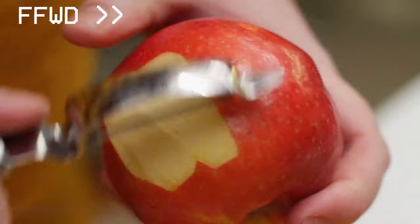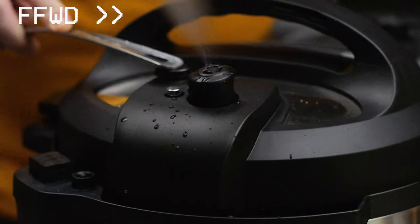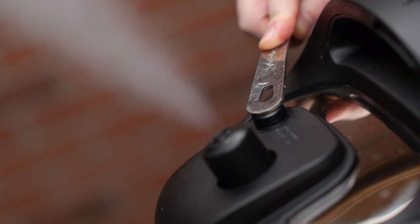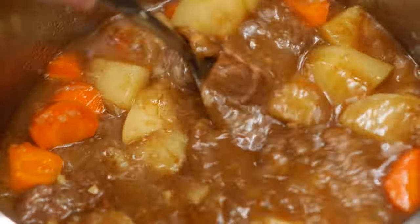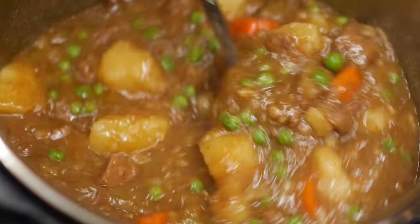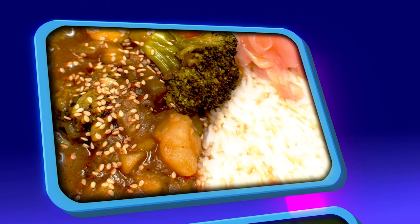After this final five minutes is up, release the pressure from the cooker one last time. Now take off the lid and add our homemade curry roux to the pot and mix it up really well. Now add the frozen peas and give it another good stir. This is our scratch-made Japanese beef curry.